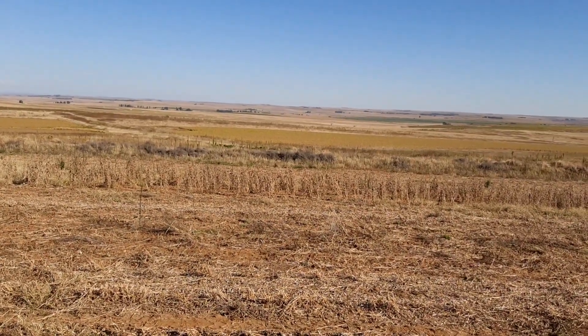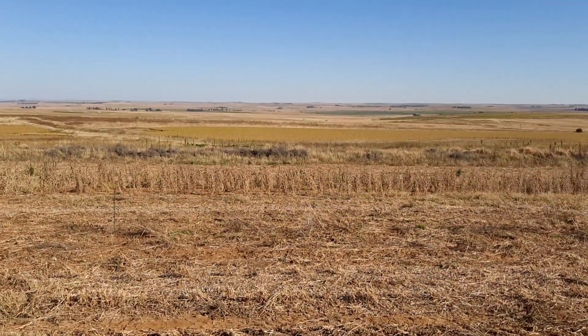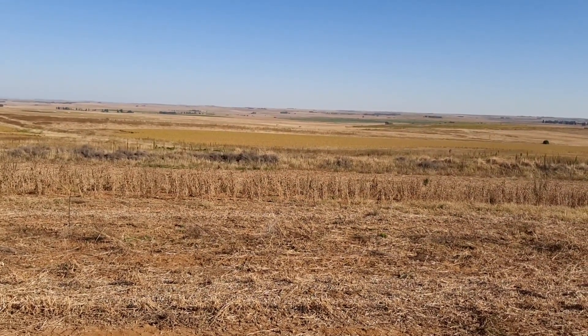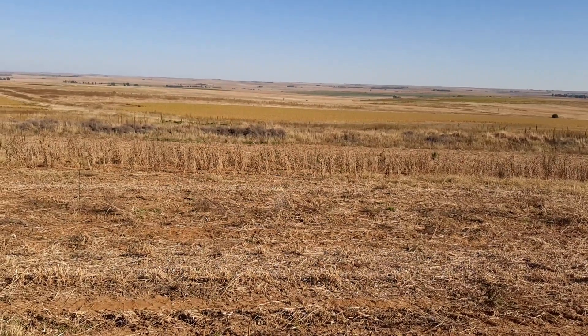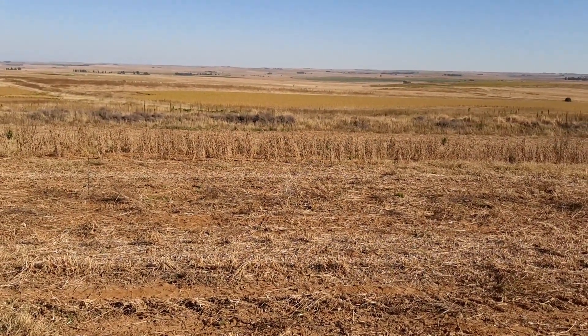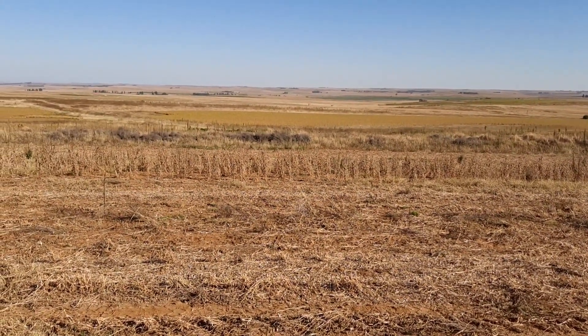You guys might be wondering why some of the beans are ready to harvest and those in the background are still yellow. That is because of the variety and the date we planted the beans. These beans were planted first, so they're obviously ready first. Those plants in the back are a later date, so we'll be harvesting those at a later time.